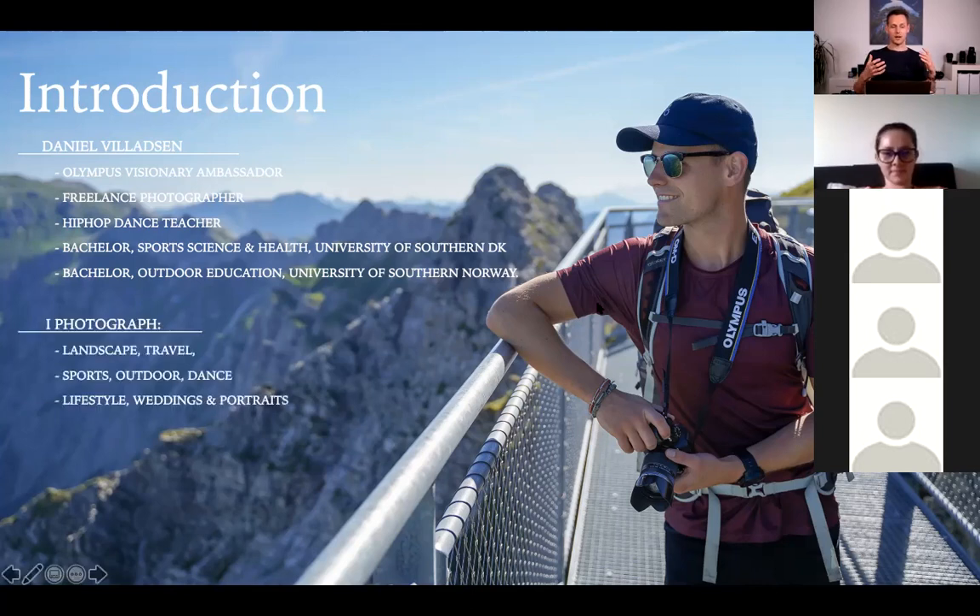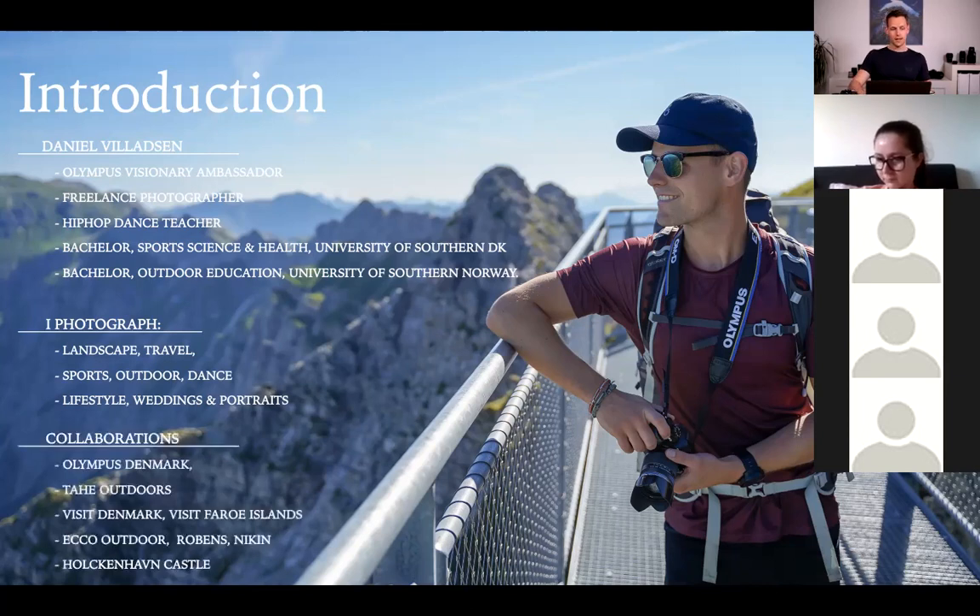I like to photograph a lot of different stuff. I started with landscape and traveling, then it became more into sports, outdoors, and dance. I also do a lot of lifestyle photography, cooperating with different brands, weddings, and portraits. I collaborate with brands and companies such as Olympus, Thai Outdoors, Visit Denmark, Visit Faroe Islands, and outdoor brands like Echo and Wobens, and a castle in Denmark where I'm connected as a wedding photographer.